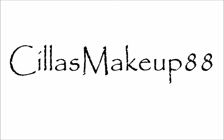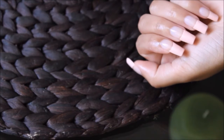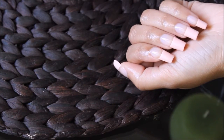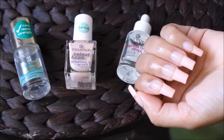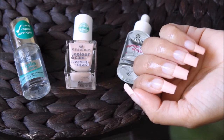Hey guys, welcome back to my channel, I hope you are doing well. So today I'm back with a video showing you how you can get a perfect French manicure on natural nails. I have been doing a French manicure for years and I've tried different methods, and there has been one method that I've been totally in love with, so I'm going to show you guys exactly what I do to get a perfect French manicure at home.